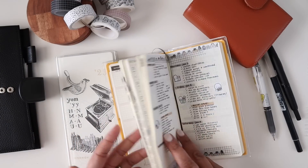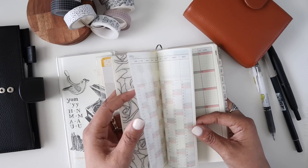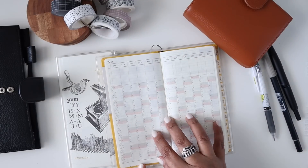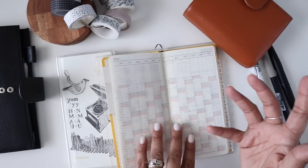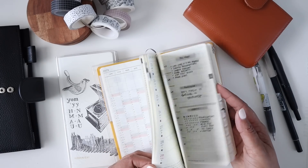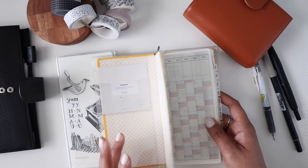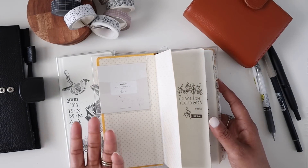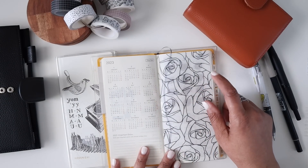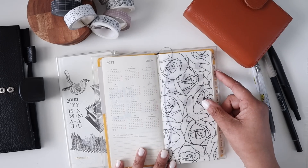I have a couple more things to move over. I haven't done the monthlies - I don't put a lot in there anyway, so that would probably take a half an hour tops. I do use the year at a glance for some health things, so I never show it because not everything needs to be on the internet. In total I have about an hour to an hour and a half of work to move things over. I also love this vellum - I think it's from Planner Monkey Co as well. It reminds me of Beauty and the Beast; it's absolutely stunning.